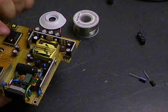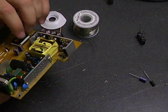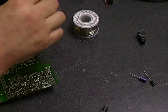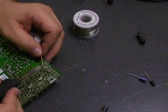Now we've replaced these two and these four capacitors. We'll just do the remaining few capacitors on the board and take it back over to our monitor and see how we did. So we're just going to go through and replace all of the rest of them.